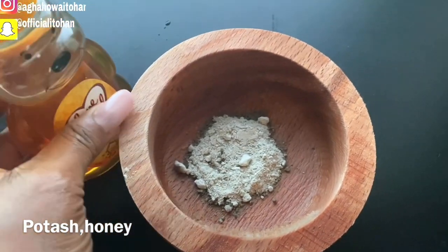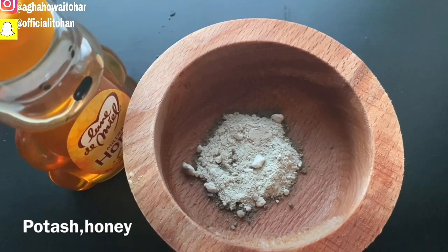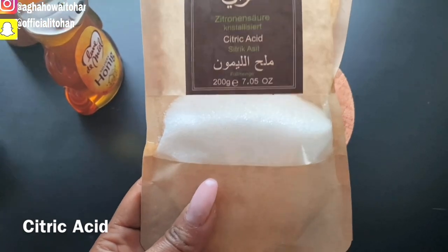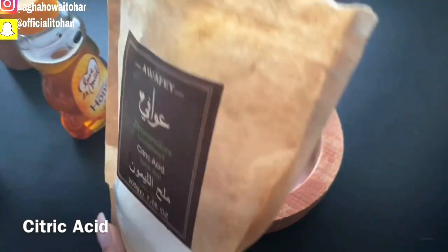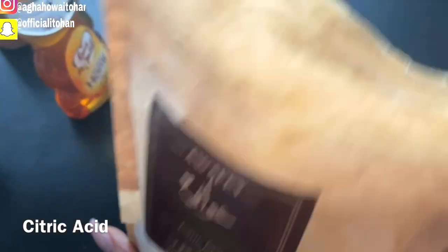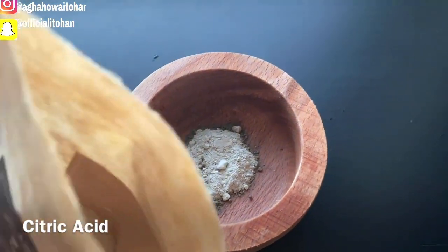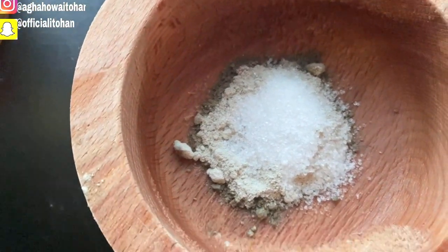The next thing I will be adding is half a tablespoon of citric acid. This is very very powerful. If you can't get this, you can use lemon or lime — it's still the same thing, but I prefer to use this particular one as it's really effective. So I'm going to add just half a tablespoon of citric acid, and then add the honey.